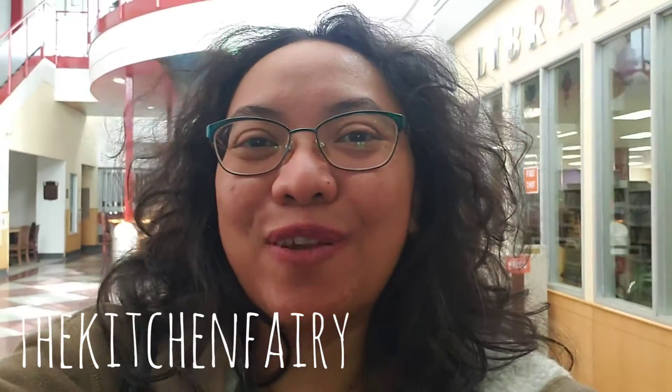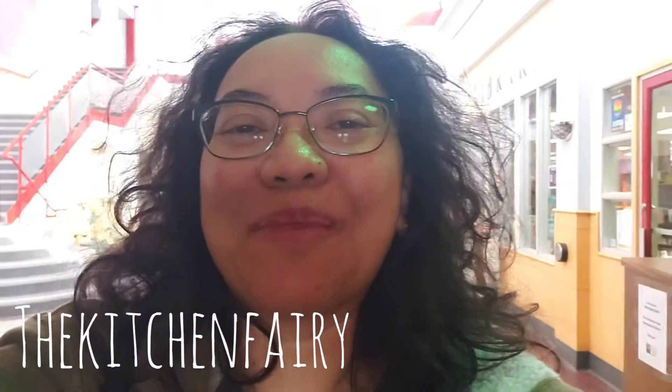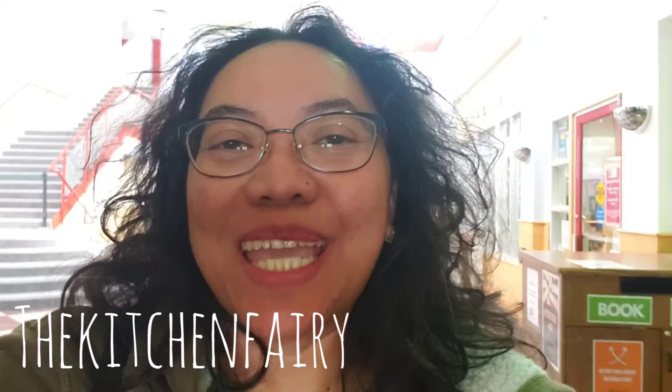Hi guys, the Kitchen Fairy here with another recipe vlog. For today's recipe it is banana blueberry muffins. It is simple to make and my boys love them so much, and again it is for the lunch box. Check out the full video now, see you soon, bye!